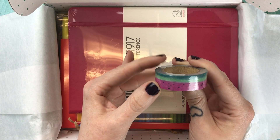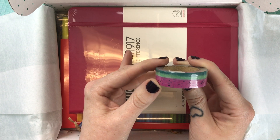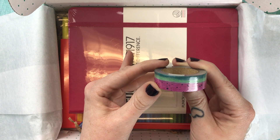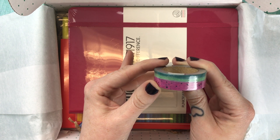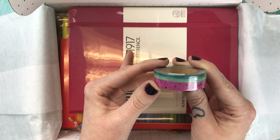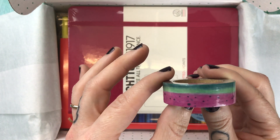Next we have the Boho Berry watermelon washi that Kara designed herself. The card says this custom watercolor watermelon washi is both sweet and sticky, just like our favorite summertime snack.